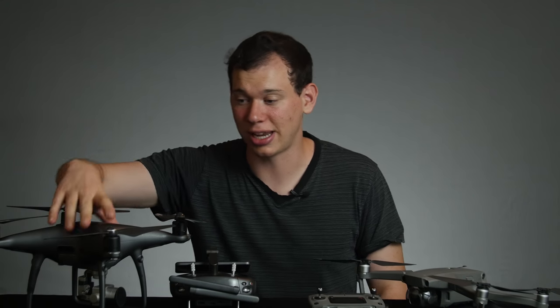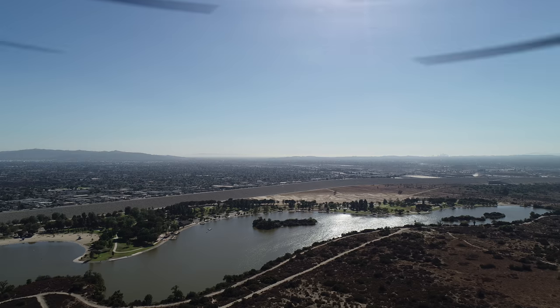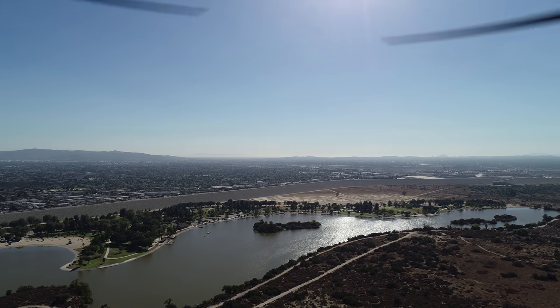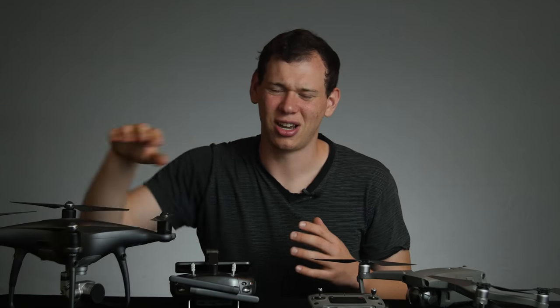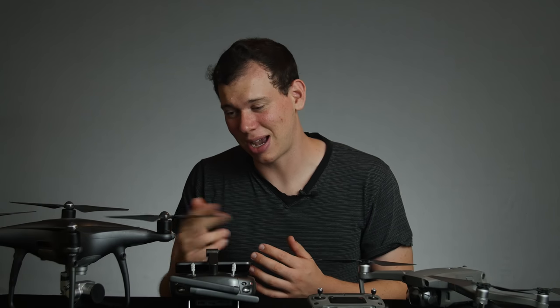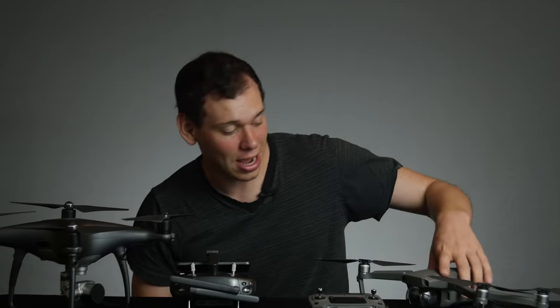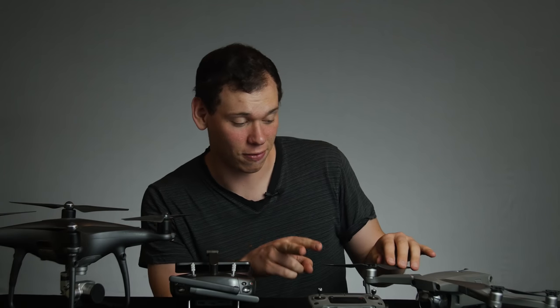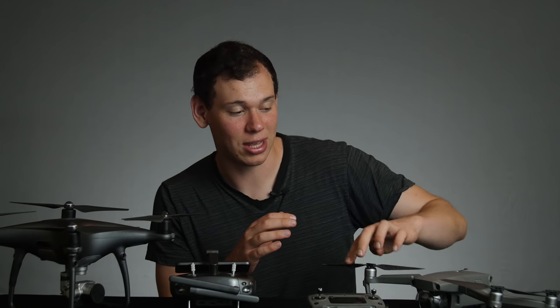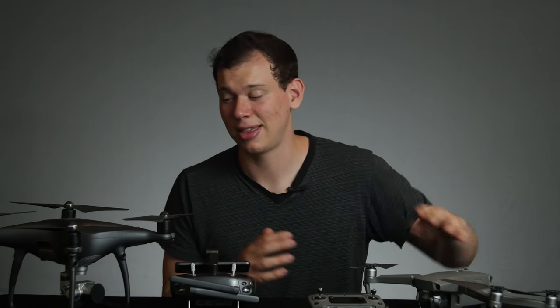Something to note as a downside of the Phantom is that occasionally in strong winds, when it compensates, it will tilt and the propellers will get into the shot — as you can see in this example. That's because of the wider field of view catching the propellers. To compensate, you can fly backwards or adjust your speed, but depending on where the wind is coming from, you may still get propellers in your shot and need to crop in post. The Mavic, when we flew side by side in wind, did not have that problem — its narrower field of view kept the propellers out of frame. That's a pretty nice bonus for the Mavic.